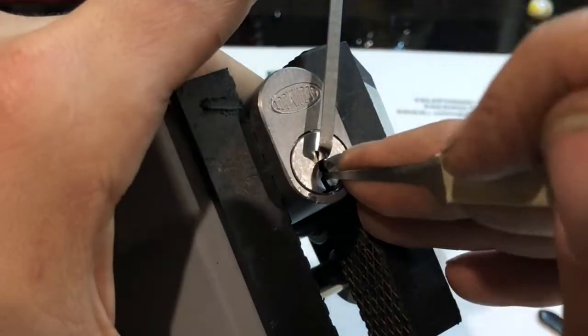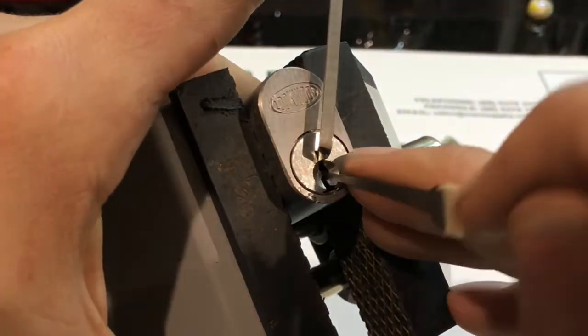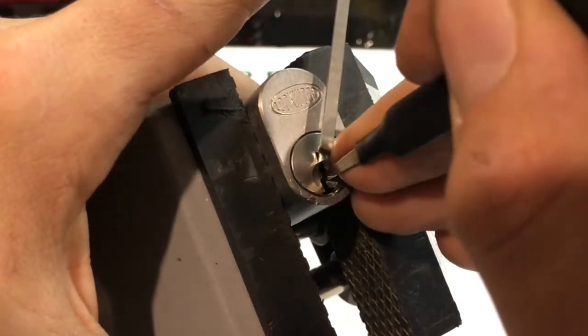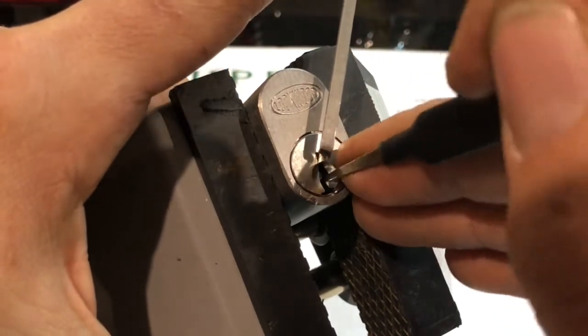Let's check the front. Touch 5 — got my deep full set back. All right, super deep now.